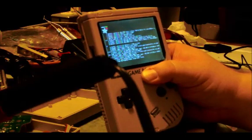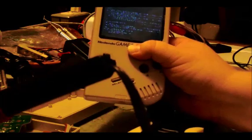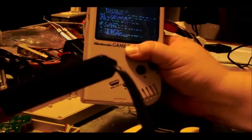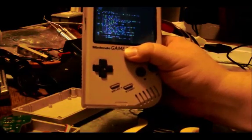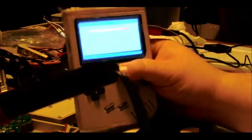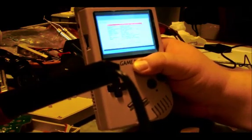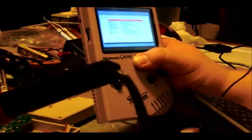I'm just holding it together and it has the parts stuffed in there, but it's easily visible that it actually works in the original case. I still have a lot of work to do, but it's definitely coming along.